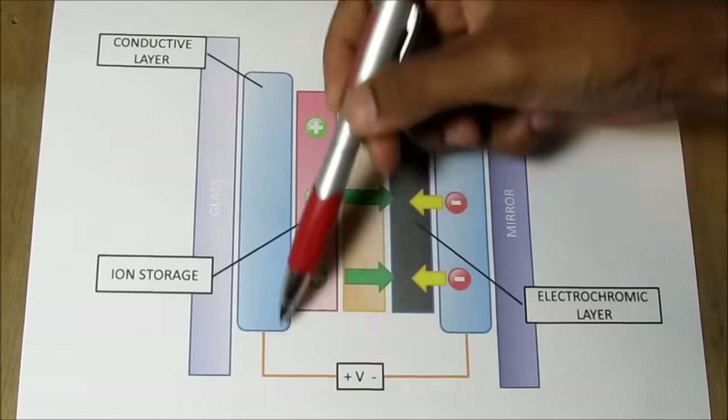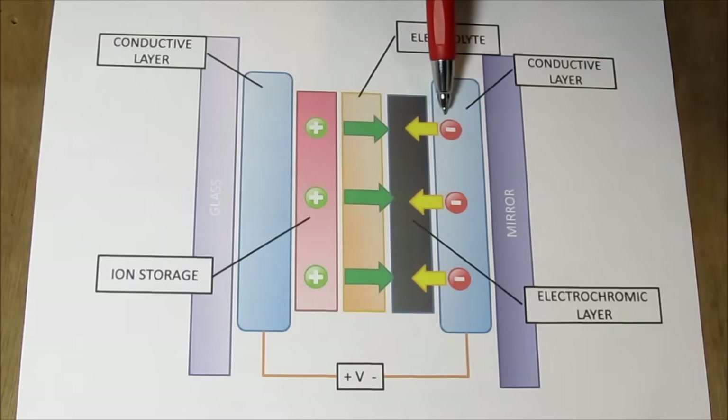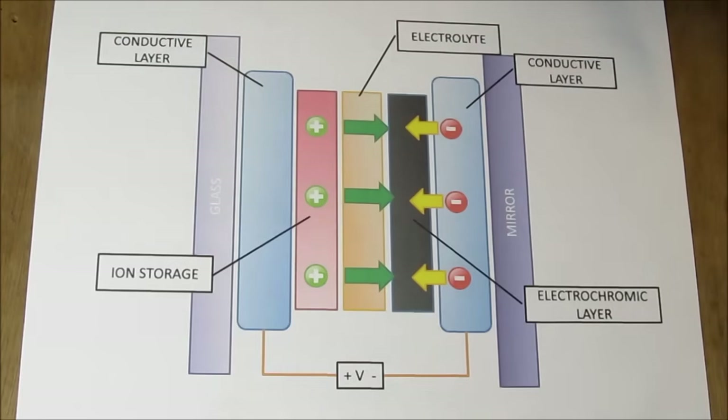When we apply a very low voltage to the conductors, ions from the ion storage layer move over into the electrochromic layer causing it to darken. This means a very limited amount of light is allowed to bounce back through the mirror and into the driver's face, reducing glare.